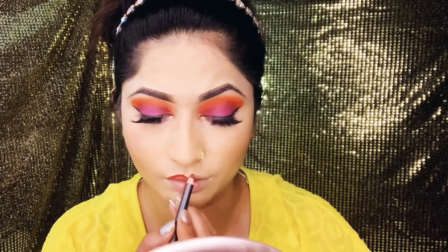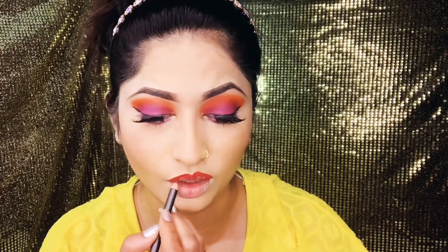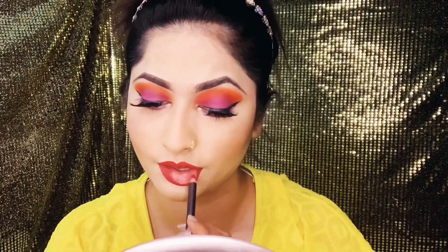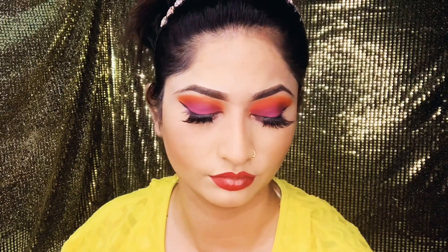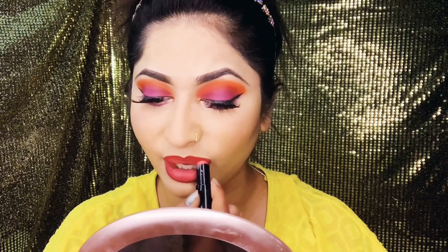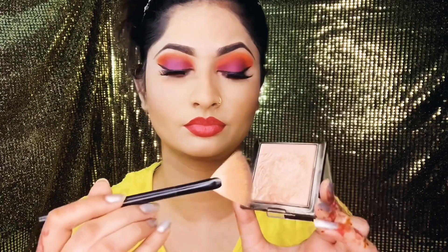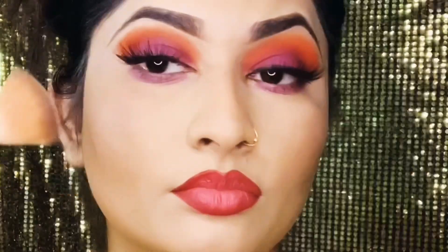I want to make an ombre look. I am going to use a maroon color lip liner and a nude color lipstick. I am going to use a matte lipstick. I am going to use a beauty blender to blend the makeup.